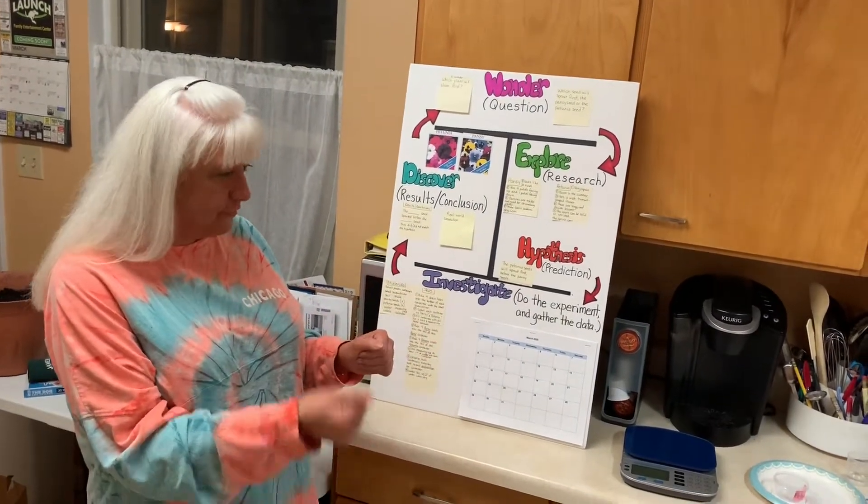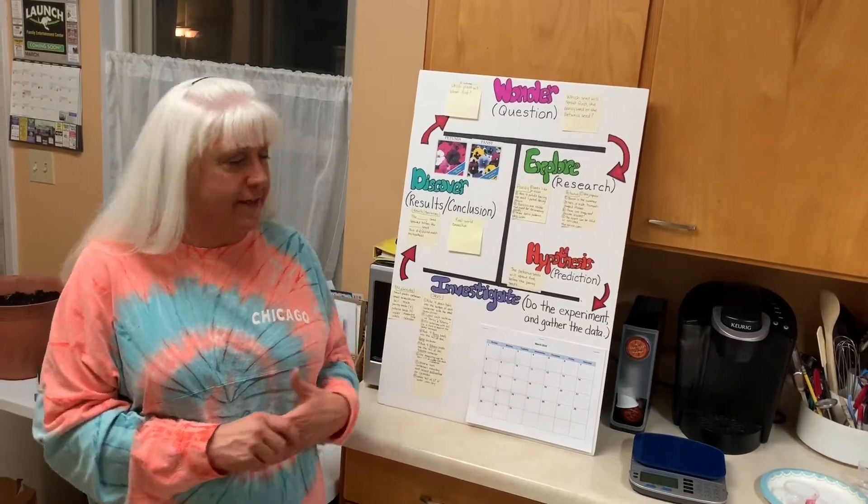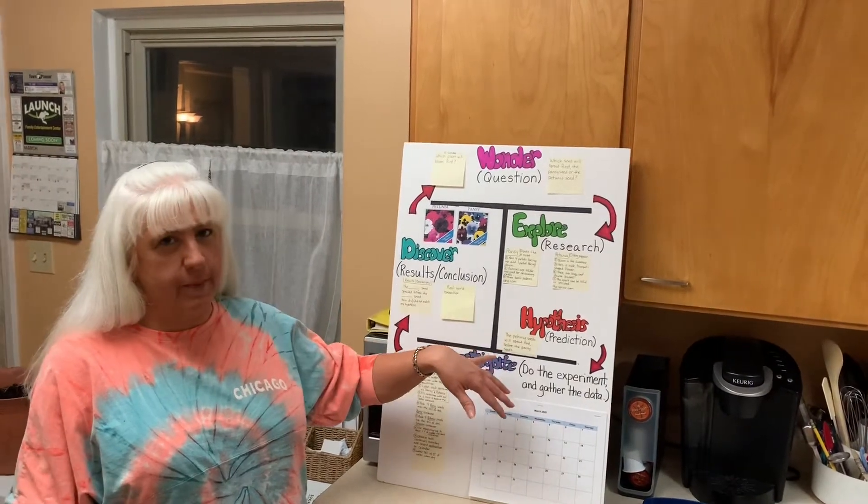I gathered all of my materials. Before I do my experiment, however, I'm going to make my hypothesis. So my hypothesis is: the petunia seeds will sprout first before the pansy seeds.